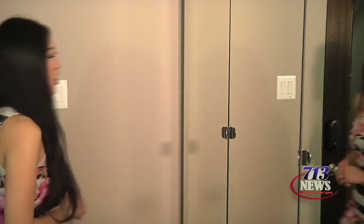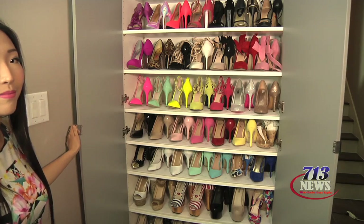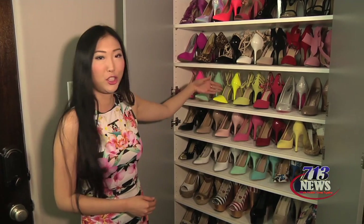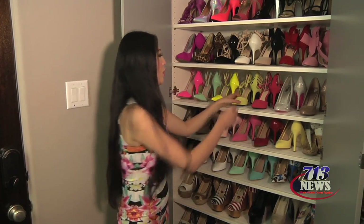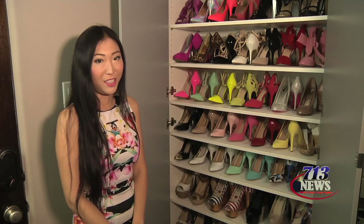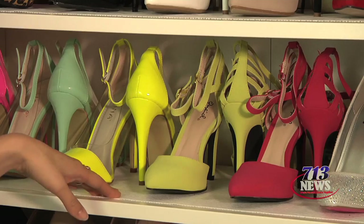Here in my foyer I also have an Ikea PAX wardrobe for my shoes. This is the shallow version of the PAX wardrobe since you don't need that much space for shoes. I find that you can fit more shoes if you turn one of them around and put the other one facing you. I also put shelf liners to protect the shelves.